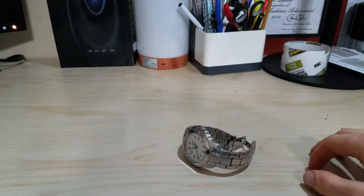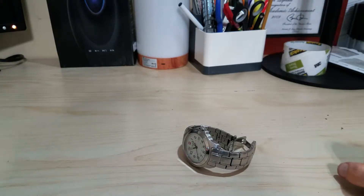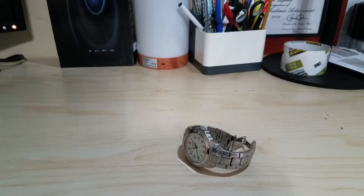Hey YouTube, back here with another review. Heads up guys, I'm finally going back up to school, so this is the last video you're gonna see with this ghetto setup. I'm very happy to see that come to an end.